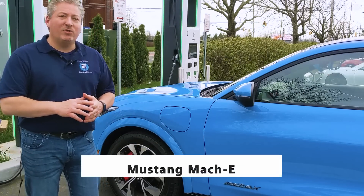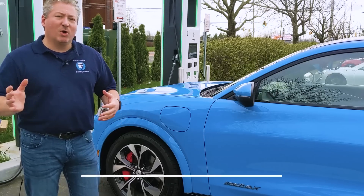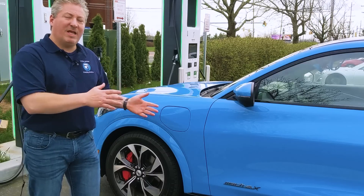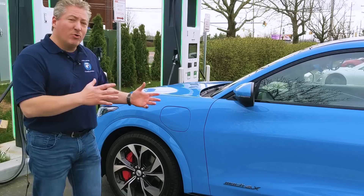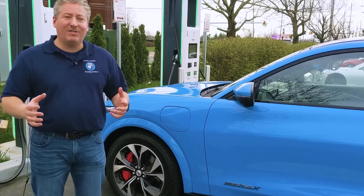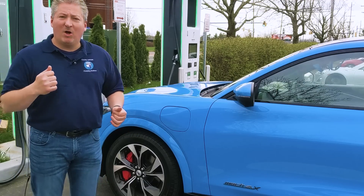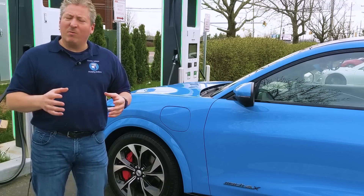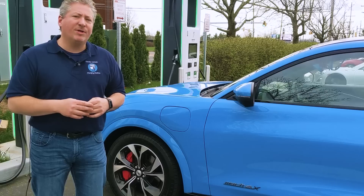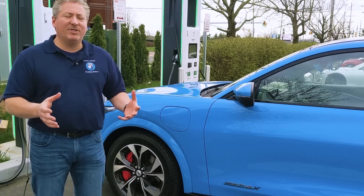We're now going to plug in and do a full DC fast charge test. We're recording the whole thing, and after this we're going to talk about the state of charge, the charging curve, and how well the Mach-E does on its DC fast charge test. The Mach-E has a maximum 150 kilowatt DC fast charge capability, but early reports are that it doesn't hold that maximum rate for very long. We're going to find out today just how well it does.